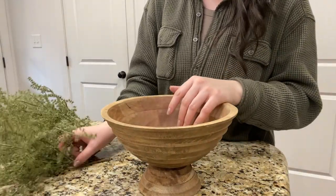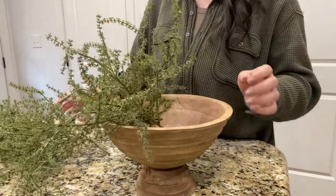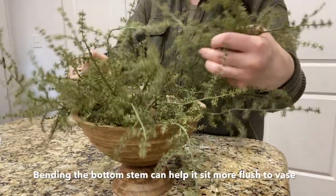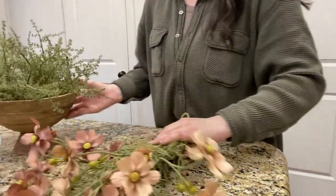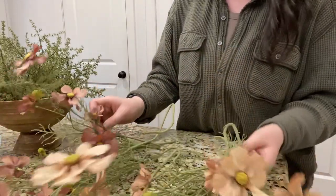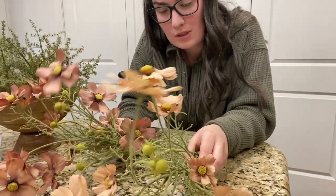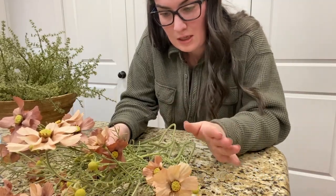We're going to start off the same way as we did with the Afloral bowl. These asparagus bushes are such an affordable way to have a filler piece. We're just going to take them and work them around the bowl to fill it up — sometimes you'll want to curve them so they sit more flat in the dish. For this one I'm using these beautiful Cosmo stems from Hobby Lobby. If you can find florals in two different tones, that is your best bet to creating really nice depth and variation in your arrangement.